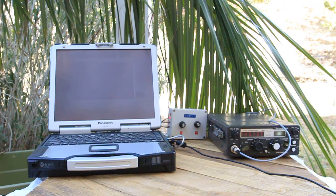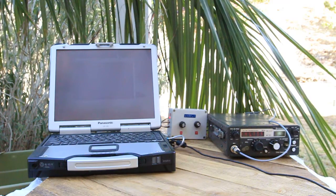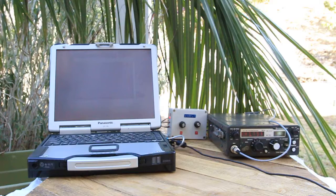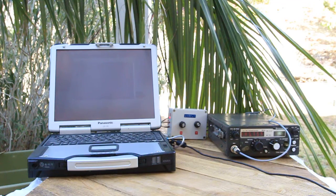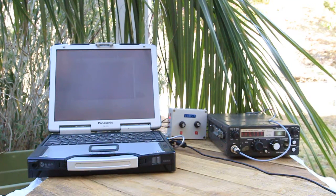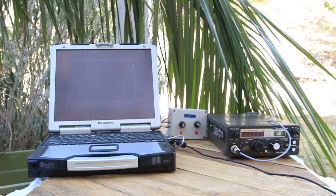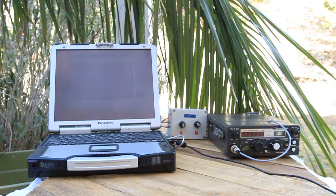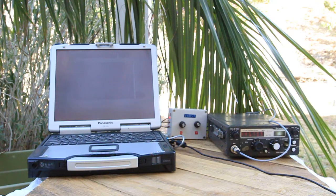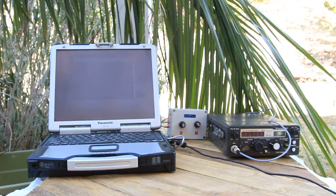So we can go to the EchoLink echo server, which will repeat back our audio to us, and let's see if that works by dialing 9999. I've got to go to EchoLink first here. Activating EchoLink. To conference echo test. Connected.